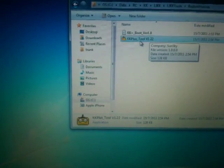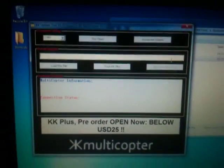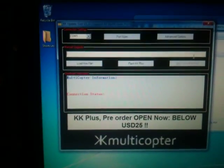Now run the KK2 software. This is version 1.22, which you can download from the website www.multi-rc-shop.com. When you run this, this is the interface that you will be seeing.